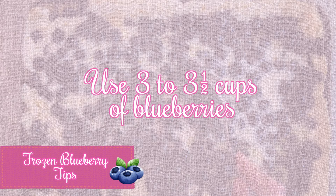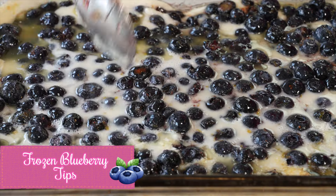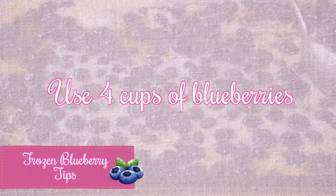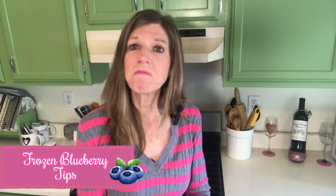One more little tip: if you are a lover of sweet buttery crust like I am, you might want to use just three to three and a half cups of blueberries — this will allow you to taste more of that sweet buttery crust. If you love those blueberries, you'll definitely want to use four cups, or even four and a half cups. However, remember: fresh is best.